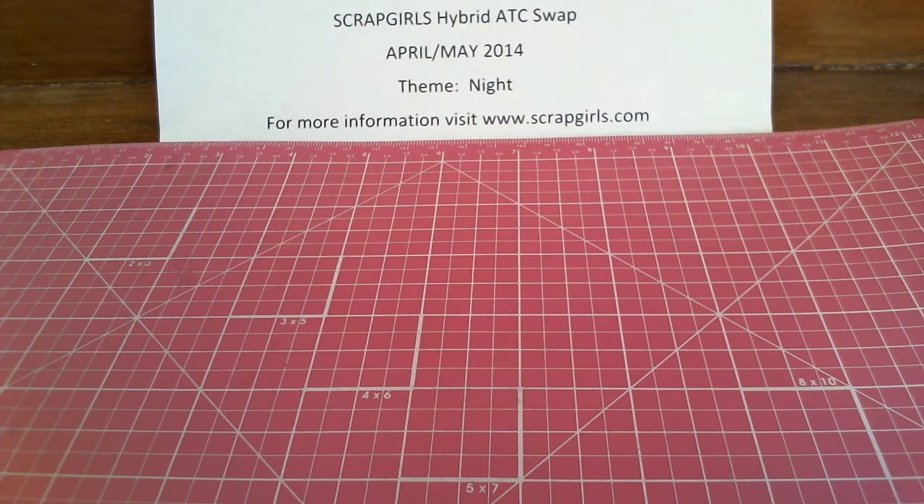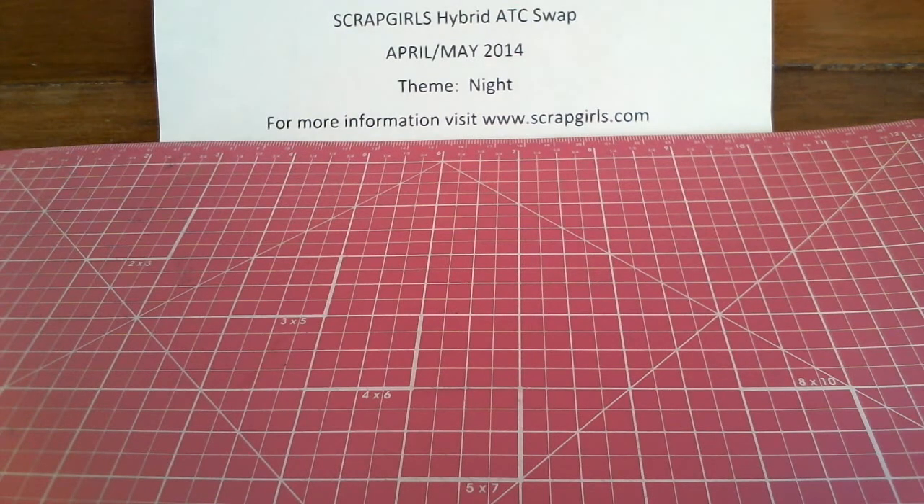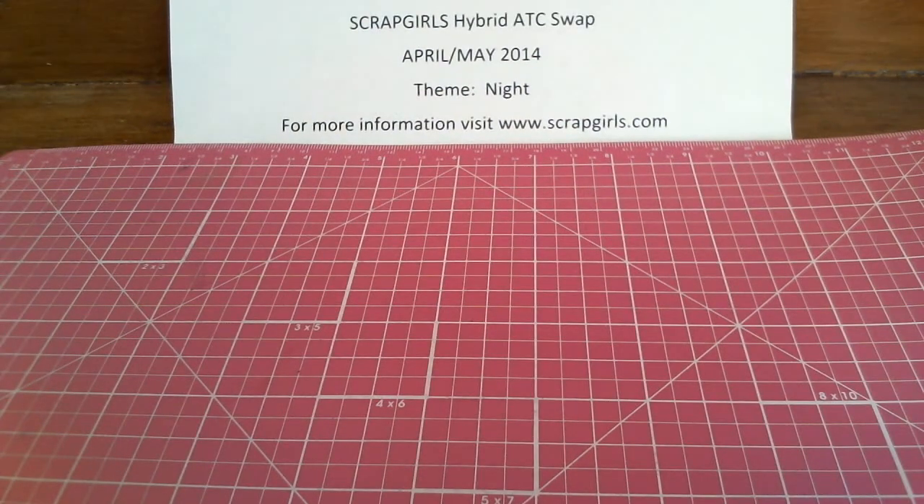And that is it for our artist trading cards. We had a lot of fun — we'd love to have you join us. We are signing up right now for the next hybrid ATC swap, and the theme is going to be music. If you're interested, go to www.scrapgirls.com and look in the forum for swaps, find the hybrid ATC swap, and sign up. We'd love to have you. Thanks for joining me. I hope you all have a great, happy crafting day, and we'll see you next time.